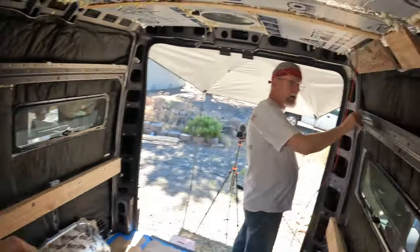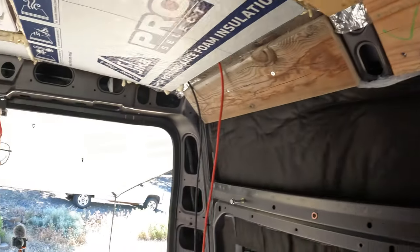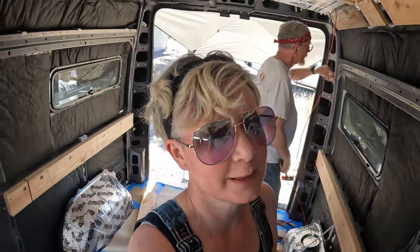All right, we're picking up where we left off. We've got these four boards in, and we're going to be doing the rest of the ceiling as much as we can, and that is it.